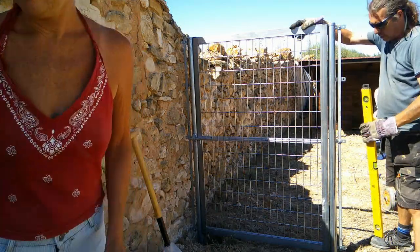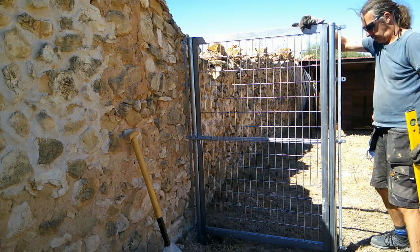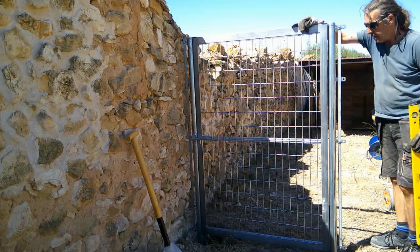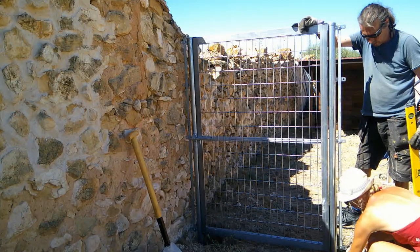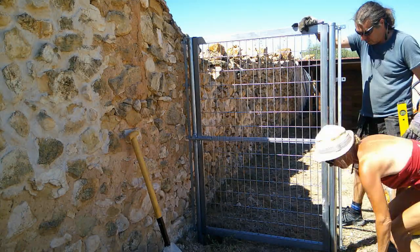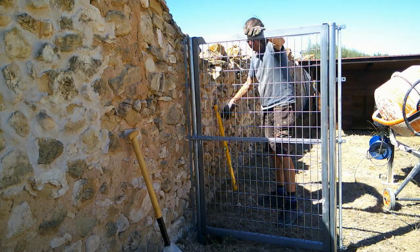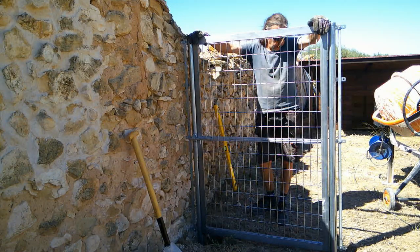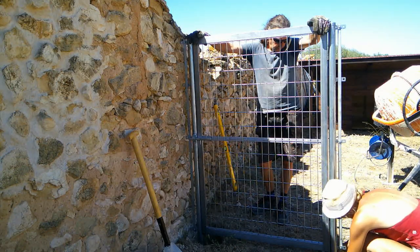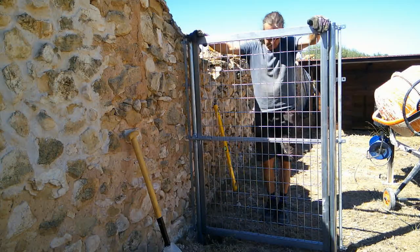Right, that seems to have got it pretty well. Check it again. Lovely. We'll get the concrete mix in it now — dry again. I won't bore you with that this time.